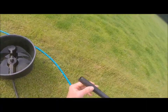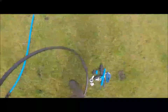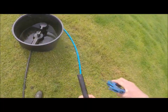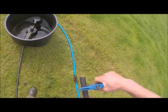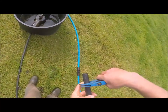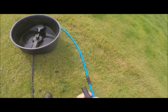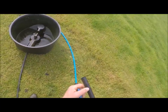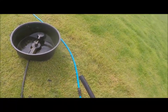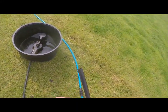Now the end of this pipe is getting pretty worn, so what I'm going to do is just snip off the end using a pair of pipe cutters. If you're moving the trough every day, maybe every six months or so you might have to do that, just to give yourself a fresh piece of pipe — making sure that end is square.